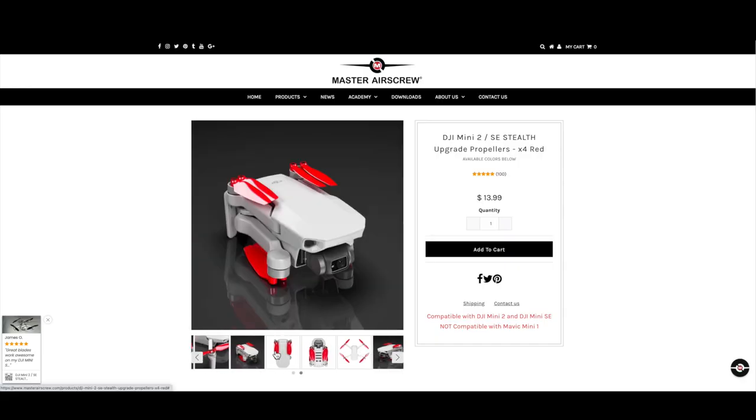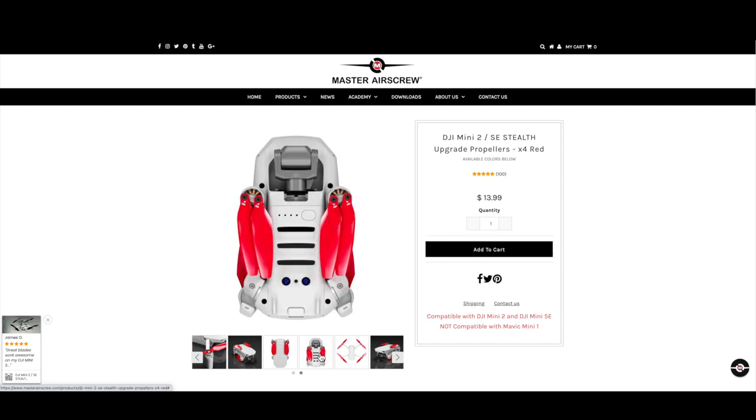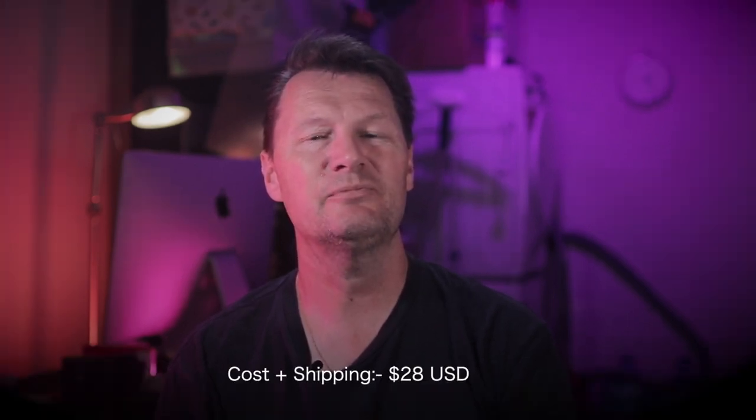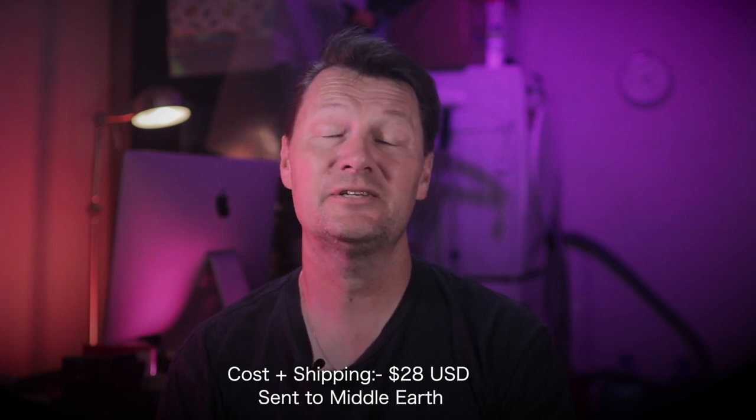So overall I have no problem leaving these on my Mini 2 and I don't see any reason to change them, and if you're looking to try these out yourselves because you want lower noise propellers then I definitely recommend you picking some up. Again I'll put links to the Master Air Screw website in the description below, however one thing to bear in mind is that the shipping costs are very high due to COVID so just watch out for that. As a benchmark for you the cost of my propellers and shipping came to a total of around US$30 and that's down to here in New Zealand. I've had a bunch of comments in my original review video about how high shipping costs were when people have gone to order them following my recommendation, so it looks like I got in just before it started going ballistic. So if it's too high for you, just go and check it out, maybe bookmark it and then go back in the future when freight costs aren't so crazy.